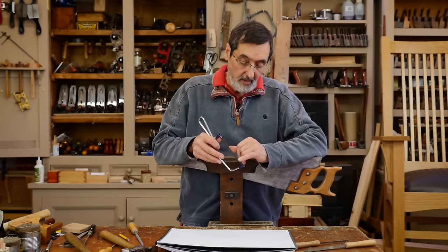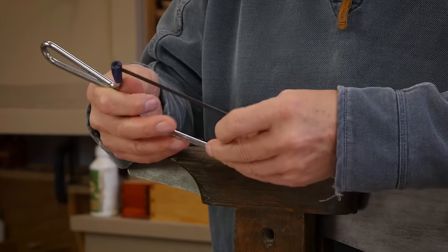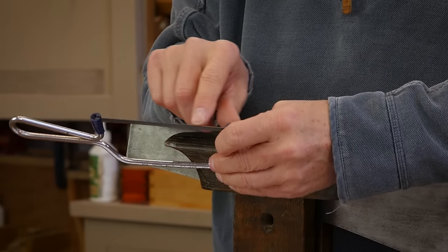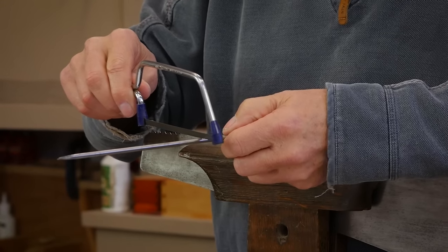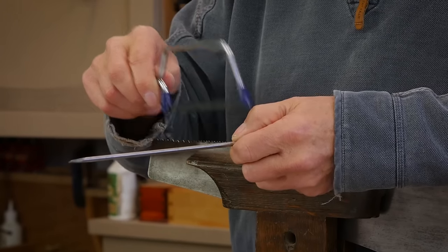One of the things I did with the hacksaw is I ground off the first section of teeth on a grinder, so it feathers into the cutting teeth. Those leading teeth are no longer cutting, so when it starts it's actually gliding across the top, and it's only further along where it actually starts to cut the steel.